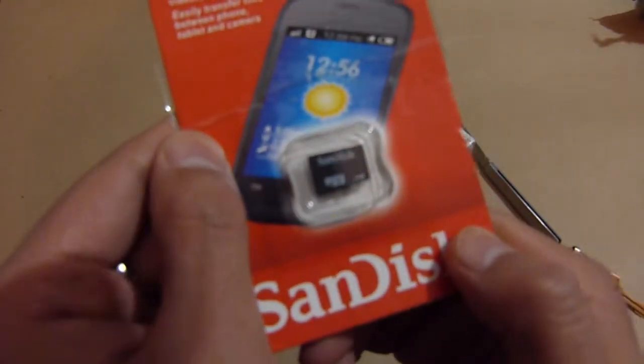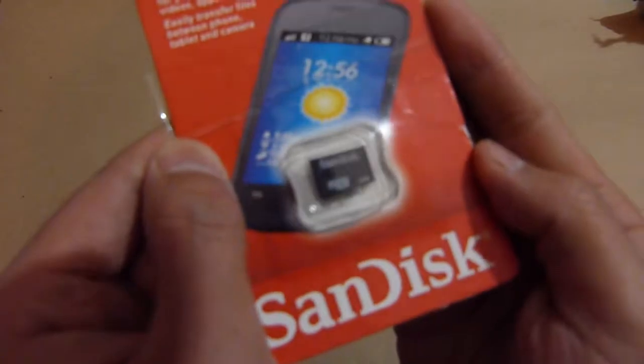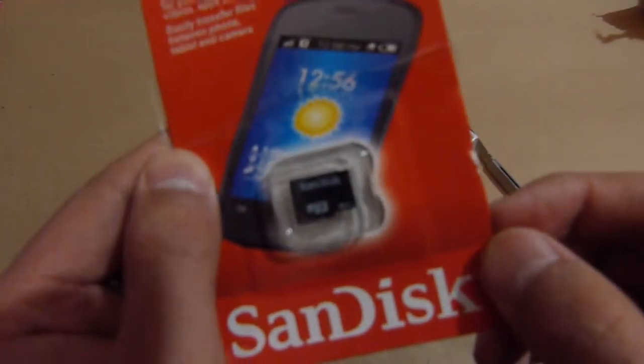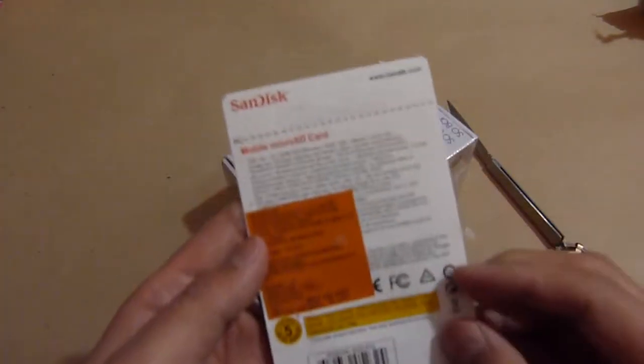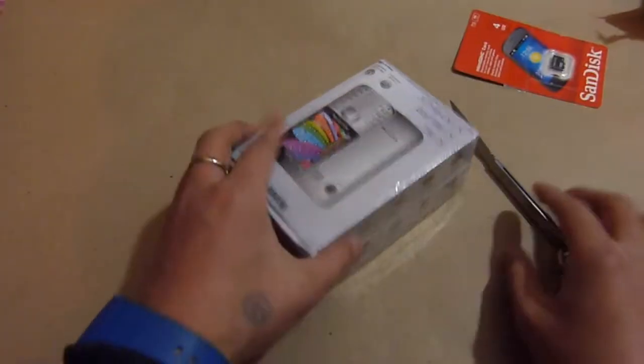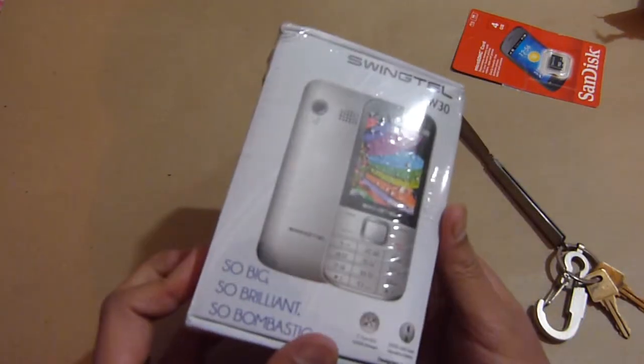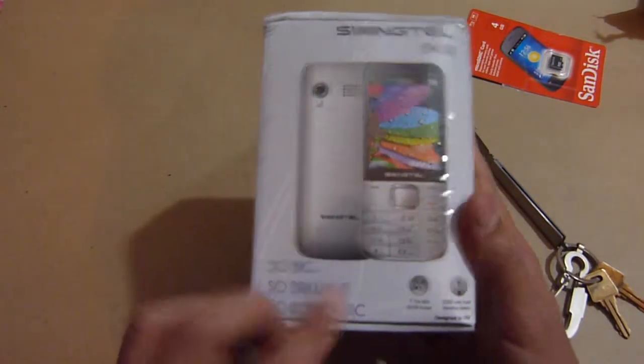Focus — the camera's not focusing. Alright, so this is the box: Swingtail SW30.